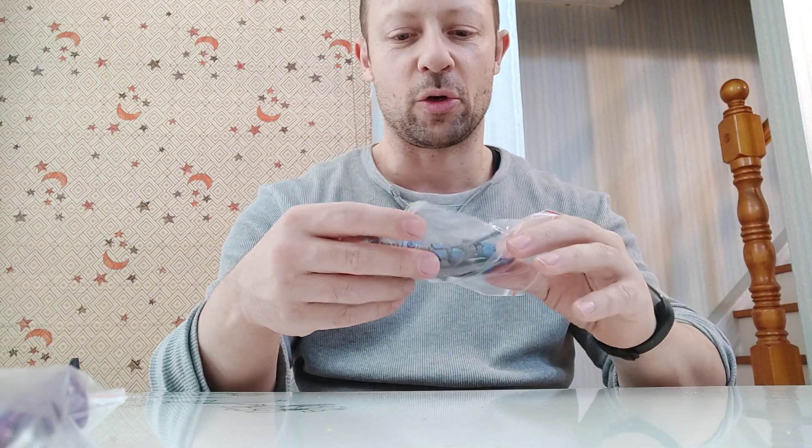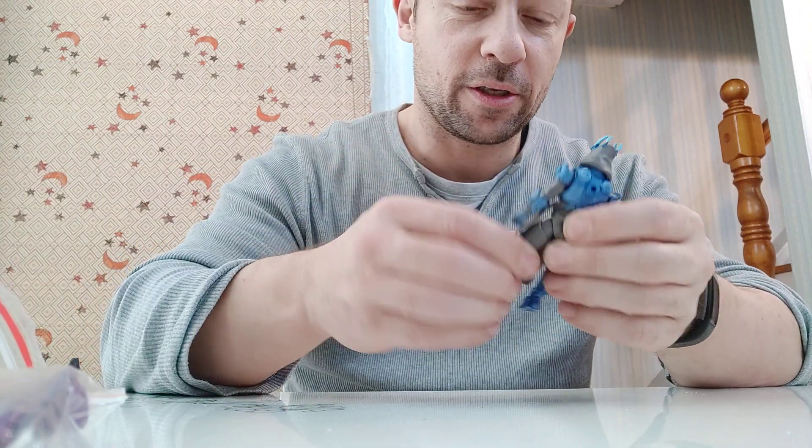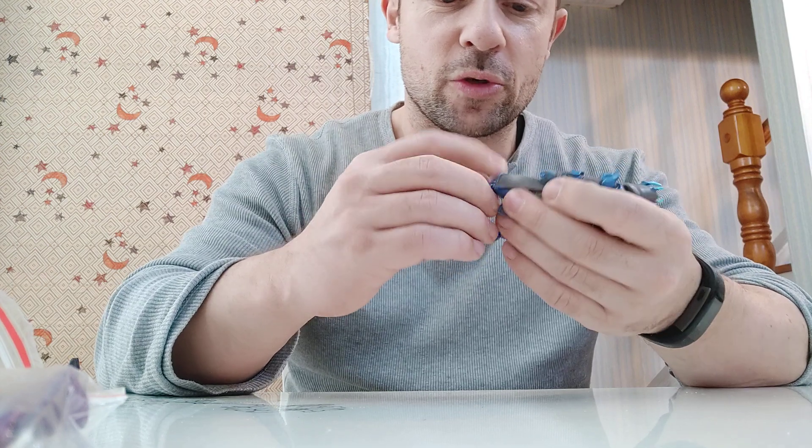Welcome back awesome Ashley fans and subscribers. I have here a loose Fortnite Ice King figure I got in China. I picked him up because I quite like the fantasy look to him.